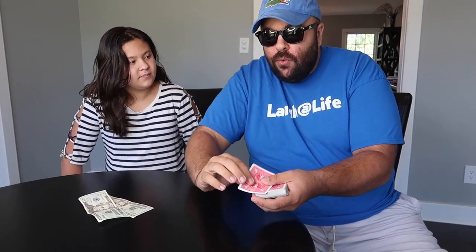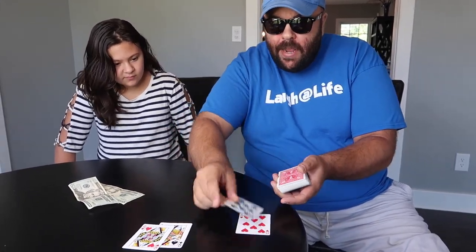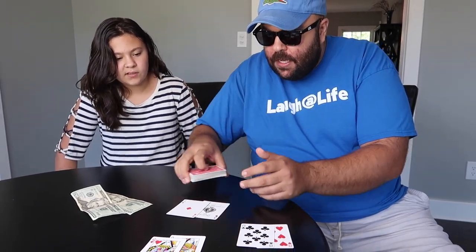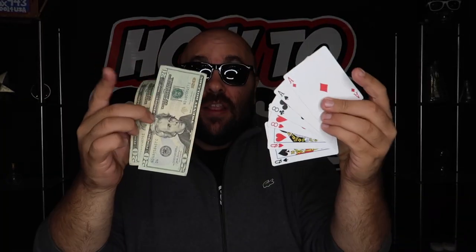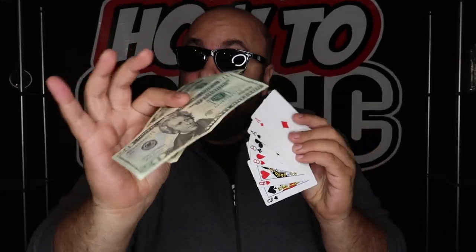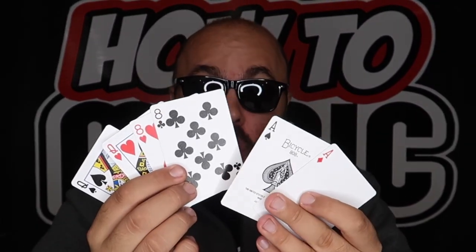I've got a card trick challenge for you. I've got a pair of queens, a pair of eights, and a pair of aces on the table. All you have to do is choose any pair. 'I choose the twins.' Smart kid! This is a fun little gotcha prank — take two bills that are exactly the same along with some pairs of playing cards. Lay them out and say 'pick any pair.' Once they've picked up the cards, say 'okay, pick up the pair of bills.' It's an easy, fun, quick prank you can do at home with just some cards and some bills.